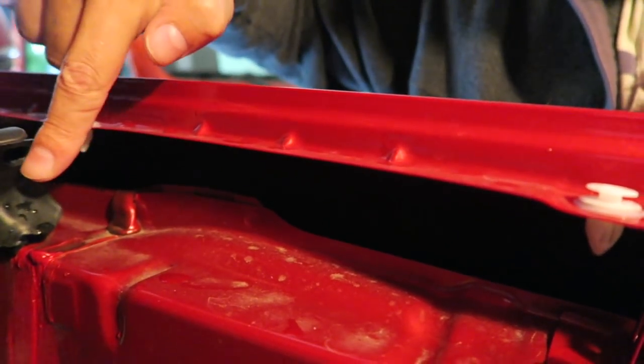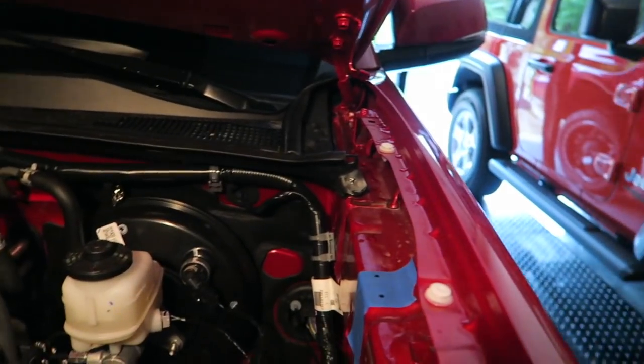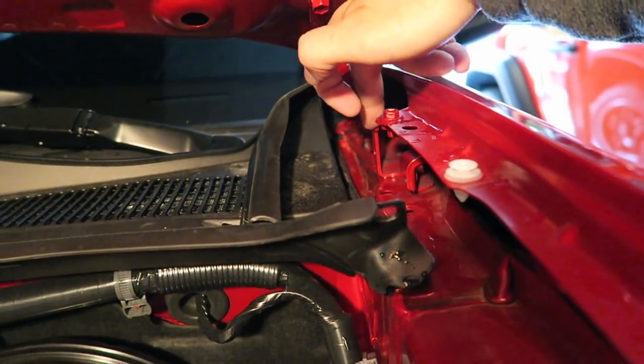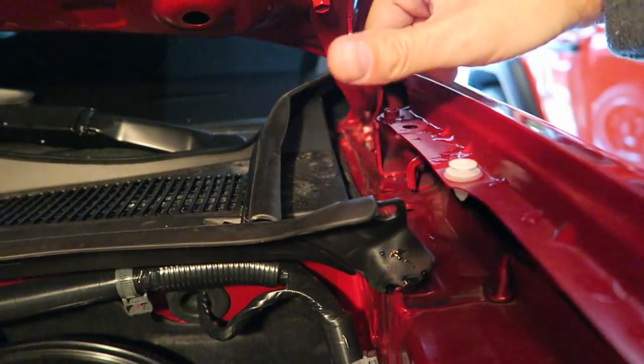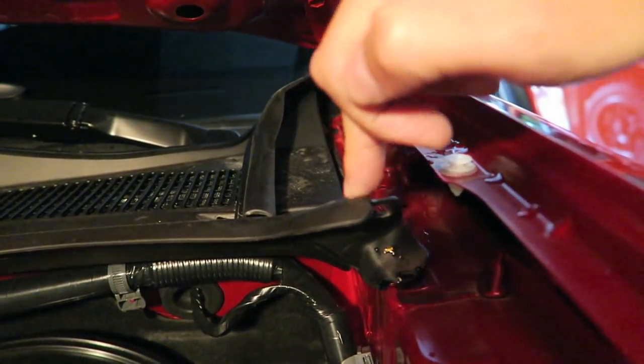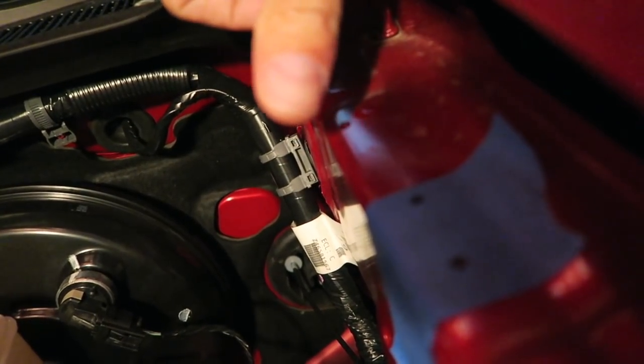Next we measure for the bottom part of the bracket. There's a little metal fender nub that sticks out - it's towards the cab, not towards the front of the truck. You measure from the edge of that bracket 12 and a half inches forward to where you mark the top edge of the bracket, and it will go towards the front of the truck. Mark your holes, same thing on the other side - it's symmetrical. At this point we're ready to drill.